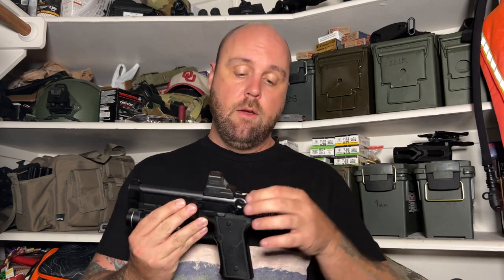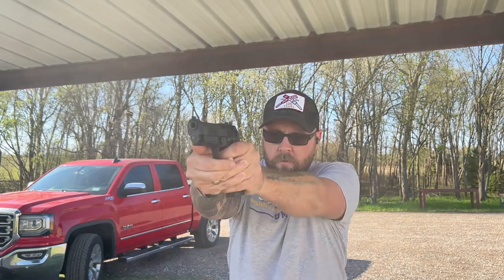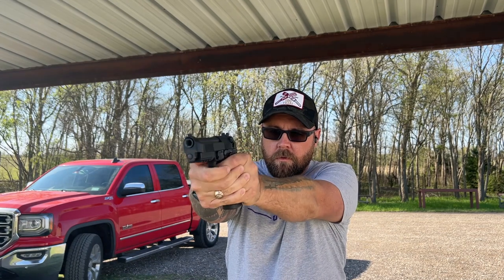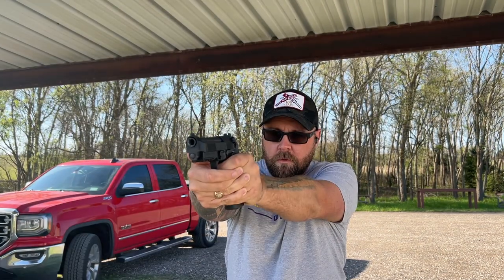Something new for the 92 and M9 is the front sight post is driftable — it's got a dovetail on it and can be drifted out, so you can change out your front sight post along with your rear sight. That's a really nice addition for the 92X. I've had this handgun for going on six months now and I've put about 750 to 800 rounds through it. It looks good, the finish is nice, and it's shot great. I really like the way it shot.